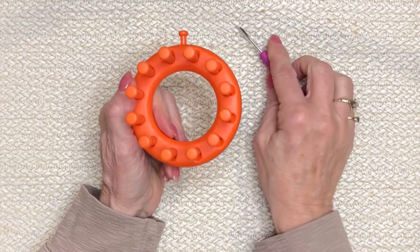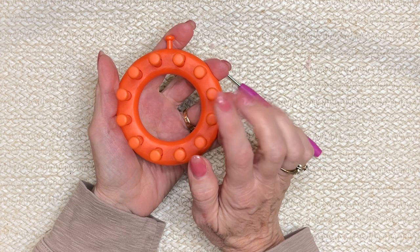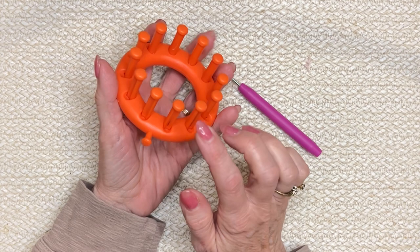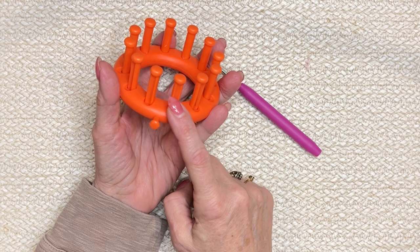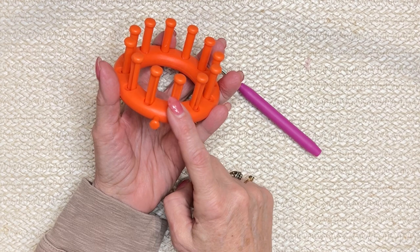For the ears, take this little loom and your two colors of yarn. You're going to do an e-wrap cast on, then do 18 rows of e-wrap, then cast off just how we've been doing all along — and make two of those. E-wrap cast on, 18 rows, cast off. When you have that done, I will be back with you.